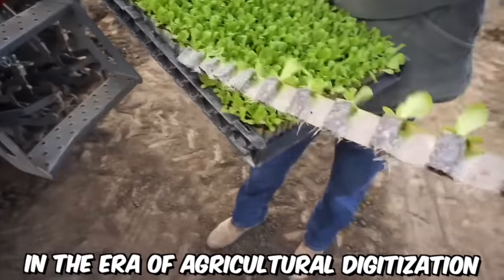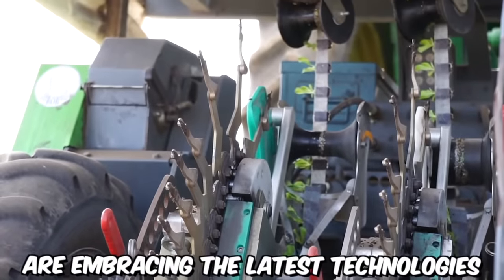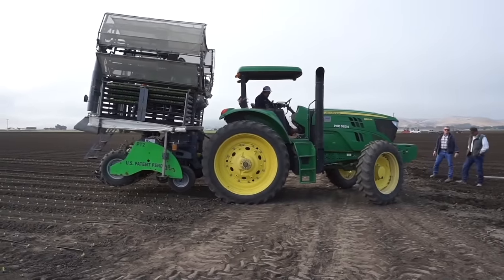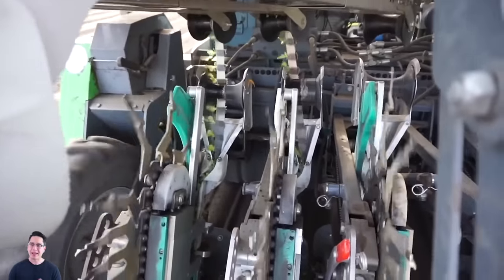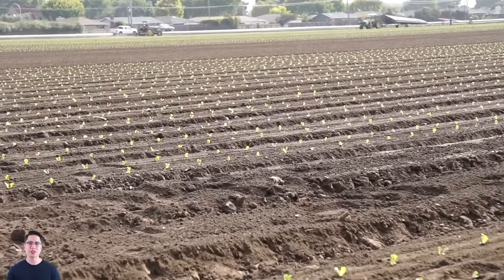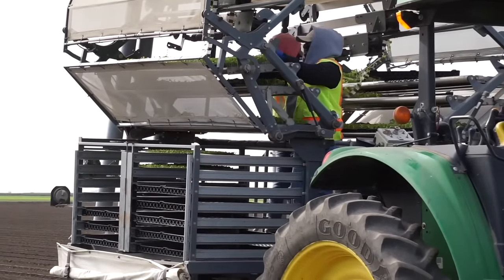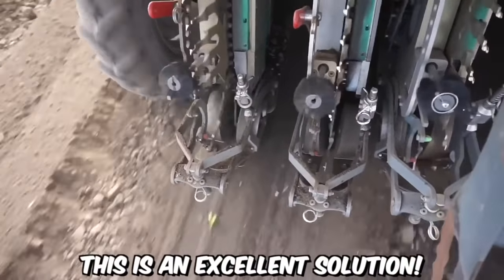In the era of agricultural digitalization, farmers all over the world are embracing the latest technologies to increase production efficiency. One such solution is the automated plant transplanting system, which uses a special conveyor belt that maximizes planting efficiency and increases plant yield by ensuring even distribution in the field.